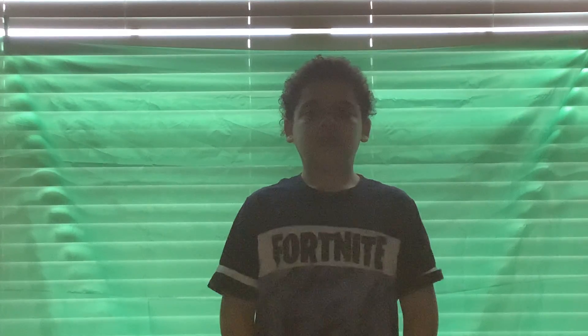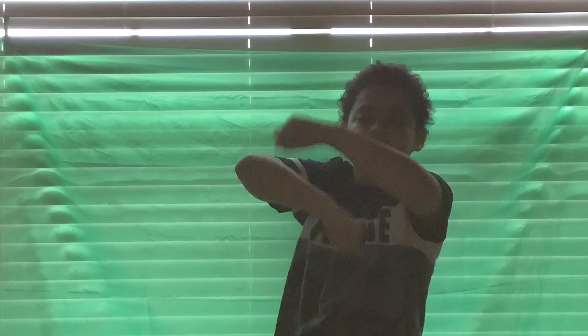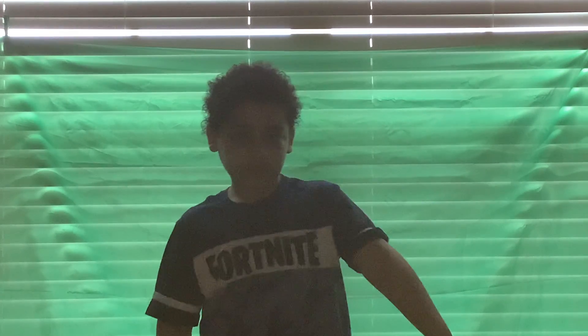Okay, so the first thing you're going to want to do is roll — pretty obvious. Rollie rollie rollie. Also, have your foot up while you're doing this. Rollie rollie rollie. And then after you finish that rollie, you put your hand like this.